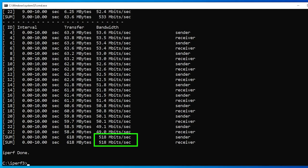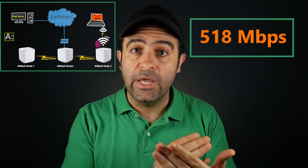When the router was placed in the middle — meaning nodes could directly connect to the router — I was able to reach 518 Mbps. Considering this is a dual-band mesh system with no dedicated backhaul band, 518 Mbps is still very good. However, I'm not confident we can maintain the same speed if we move the router to the side and daisy-chain the nodes wirelessly.